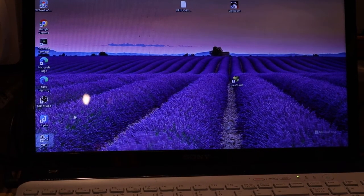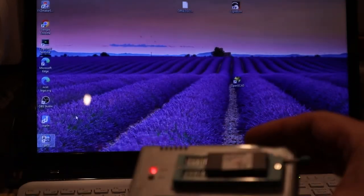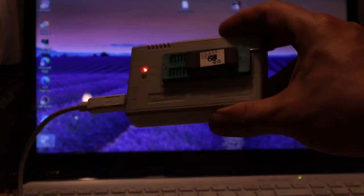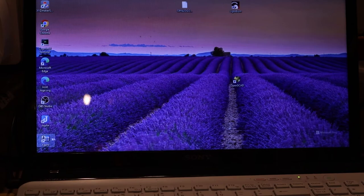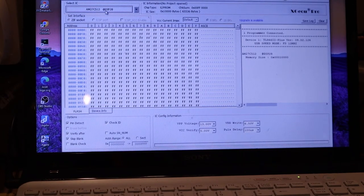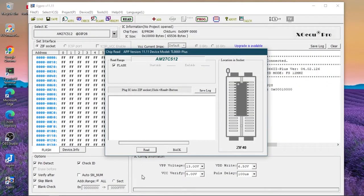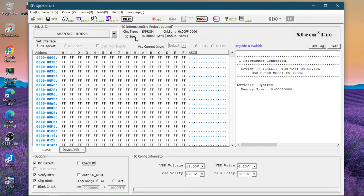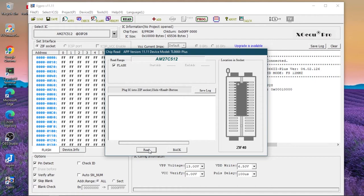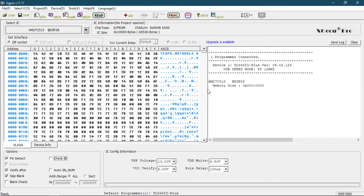Right, so I've got the chip. Ignore the bad lighting - it's not lit properly in here. So I've got the chip in my little EPROM reader. We're going to load up the software, tell it it's a 27C512, press read, tell it not to bother checking the ID. Read it. And now we've got some data - let's have a look at what we've got. It says 'Copyright Motorola 86'.